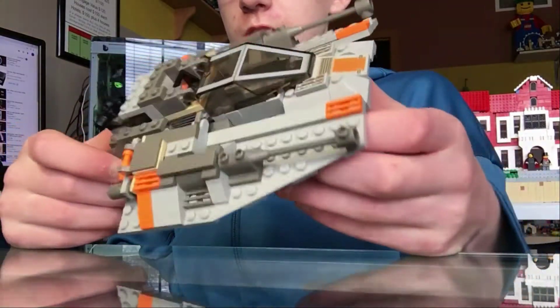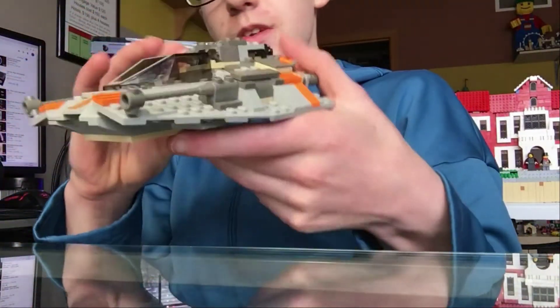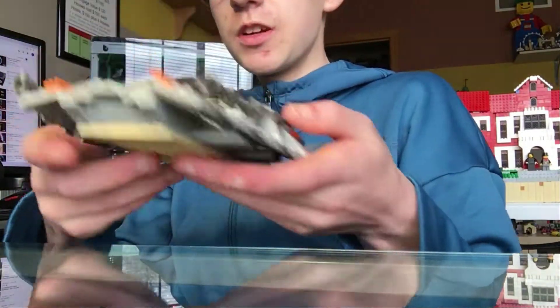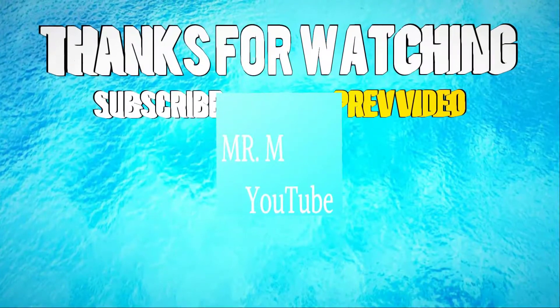Very, very blocky, as you can tell. Guys, that's going to do it. I want to thank you for watching and have a great and fantastic rest of your day.